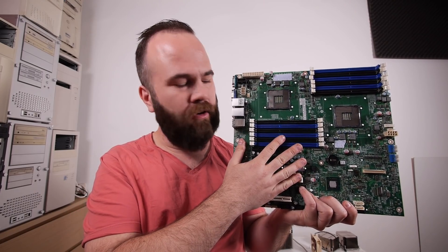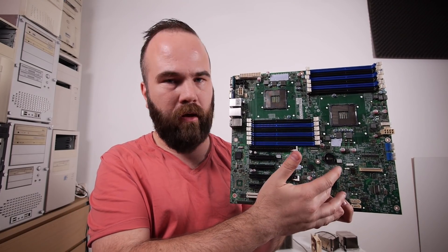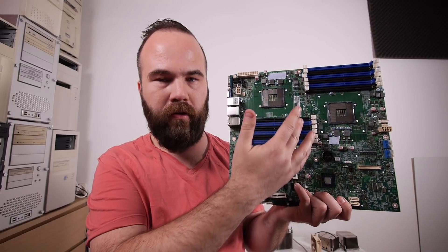The motherboard is now ready to be scrapped. I removed the battery, the aluminium heatsinks, and all the metal. Right now I have three options for motherboards — two dual socket 1366 solutions, which are a bit older, and I'll probably use those for my backup server and my test server.